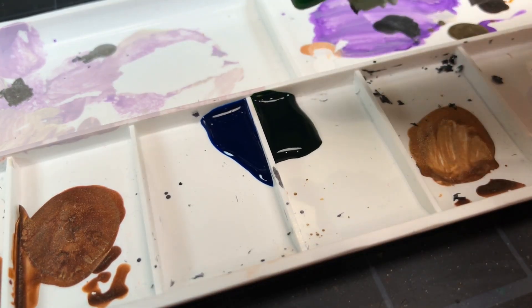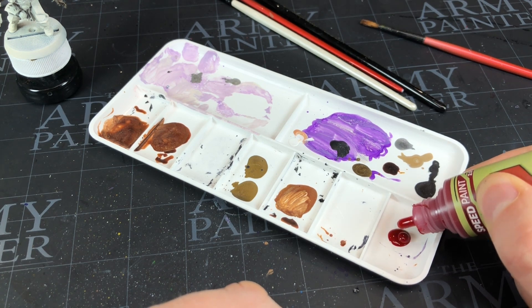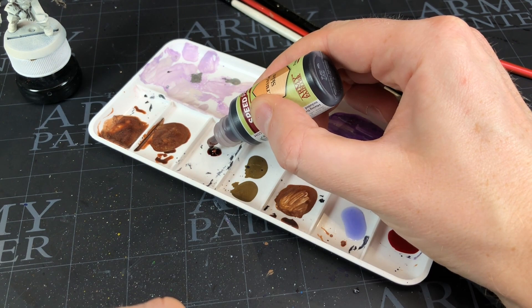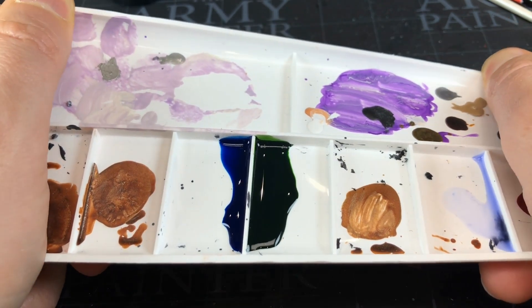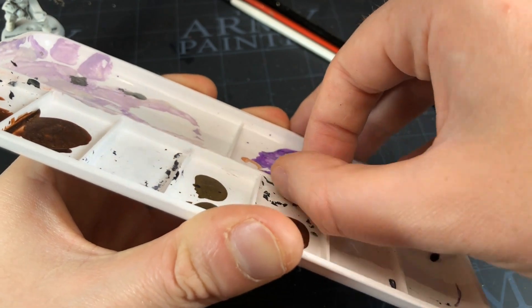I've also taken one of Army Painter's normal palettes for a spin. While the little walls did help hold the liquids from touching each other, I just found there wasn't enough wells and not enough space for the tiny amounts of Speed Paint I want to use. On top of that, I found that palette a little bit of a chore to clean. With the Pringles lids I could just flex them slightly and the paint would pop off, but with this one you couldn't bend the palette and paint would get stuck against the walls.